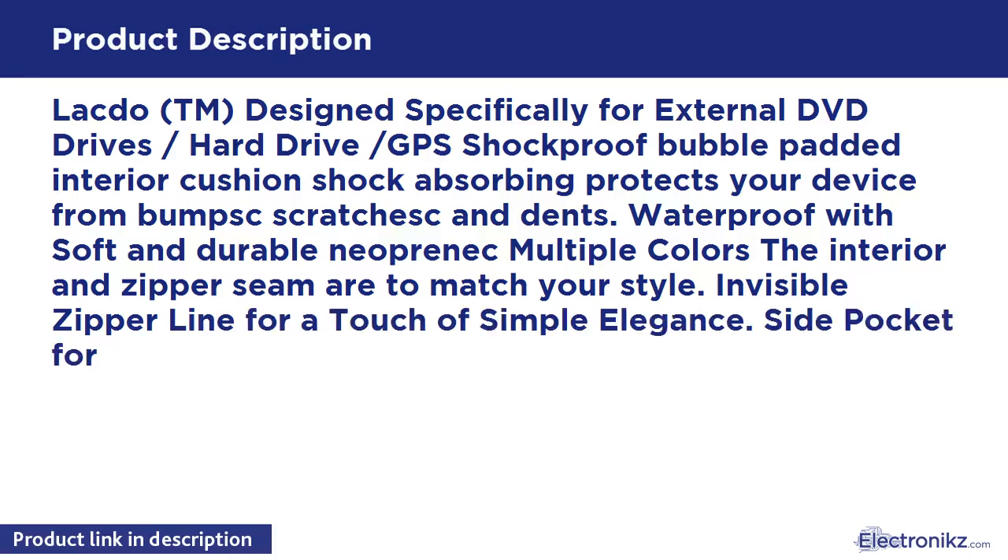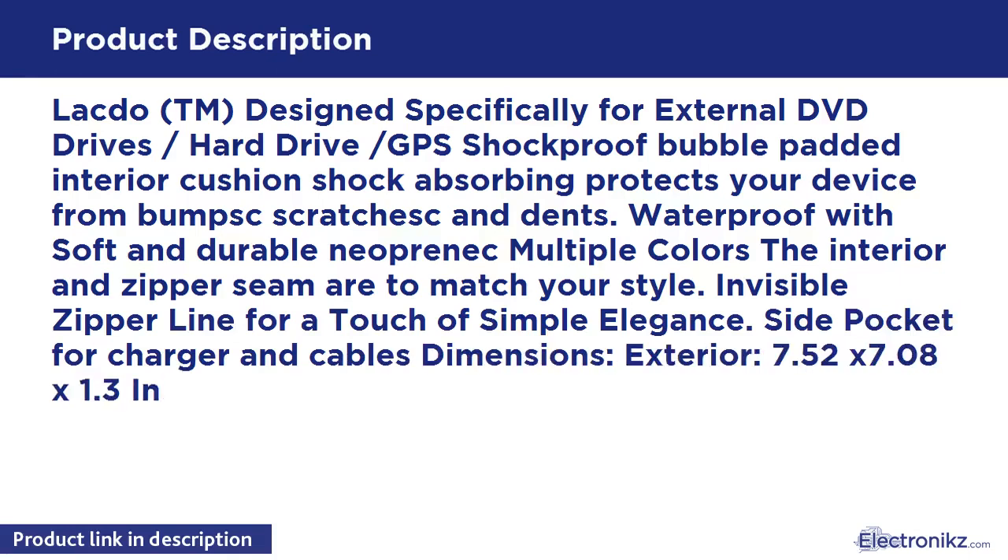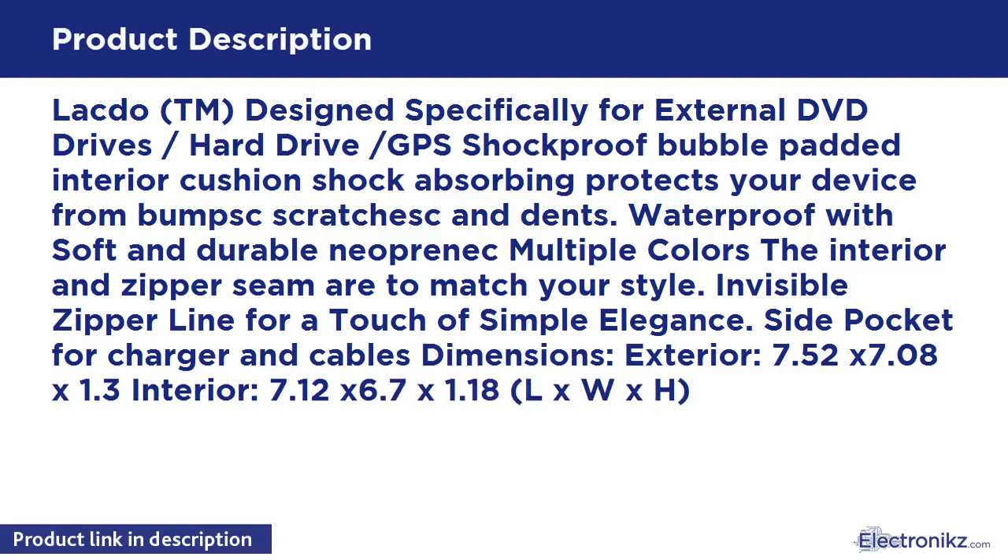Side pocket for charger and cables. Dimensions — Exterior: 7.8 x 7.8 x 1.3; Interior: 7.12 x 6.7 x 1.18 (L x W x H).